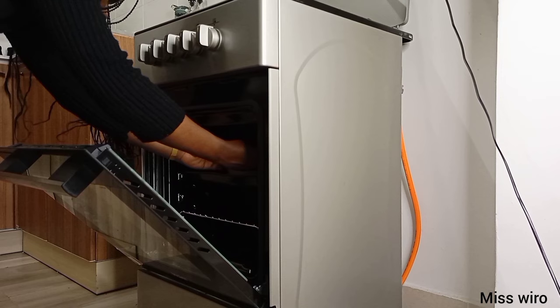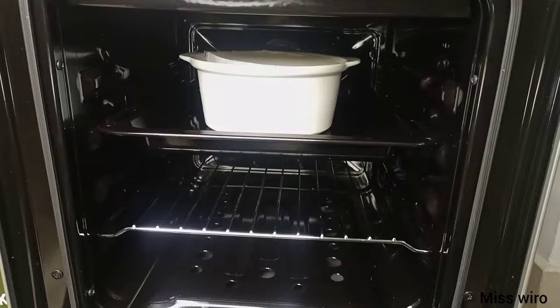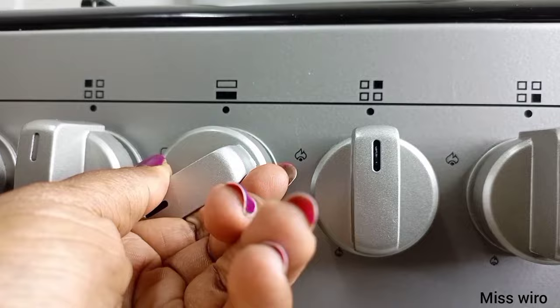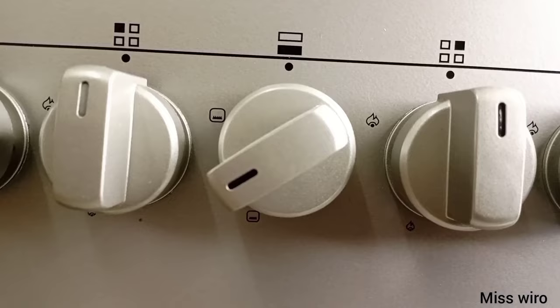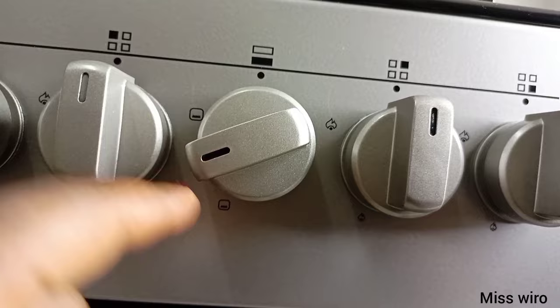Let's bake it for 45 to 50 minutes, because this is a gas one and I think it's a bit different — that's what I've realized. My temperature I'll set at medium because of the kind of pan I'm using. This is the lowest and this is the highest, so it's at medium.